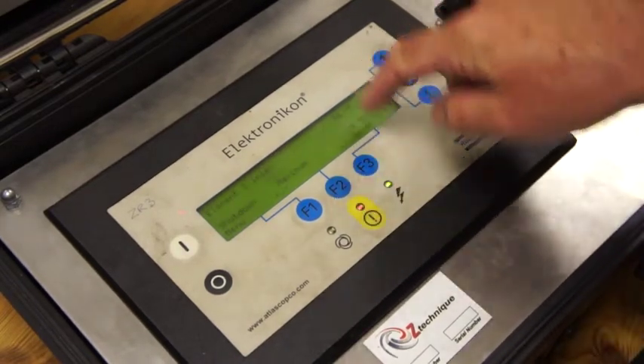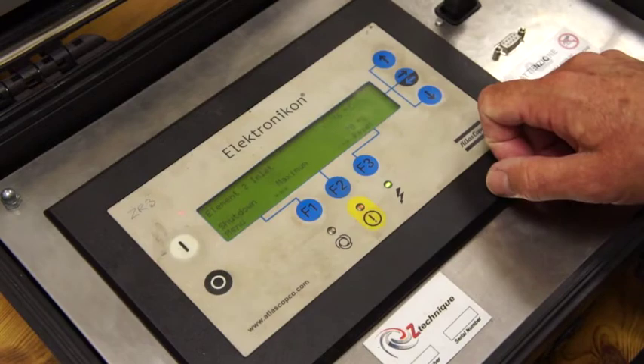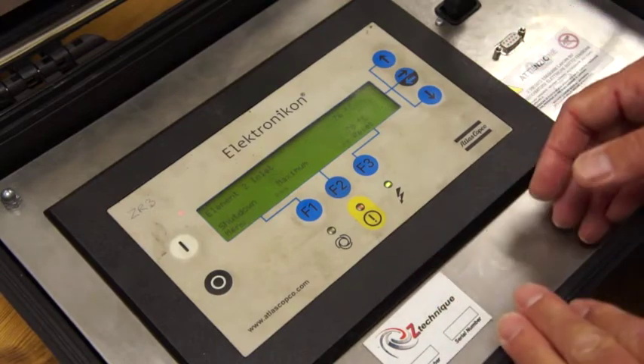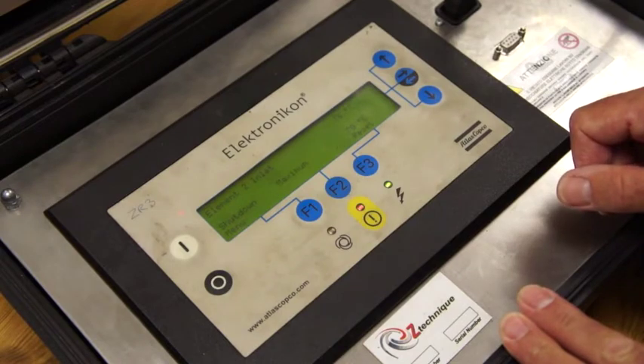The temperature has got to come down before we can reset. You can look at shutdowns and it's showing that it's shut down and not cooled down yet — that's one of the reasons it's not able to reset. Once I actually turn that temperature down on the panel, then the compressor will be able to start again.